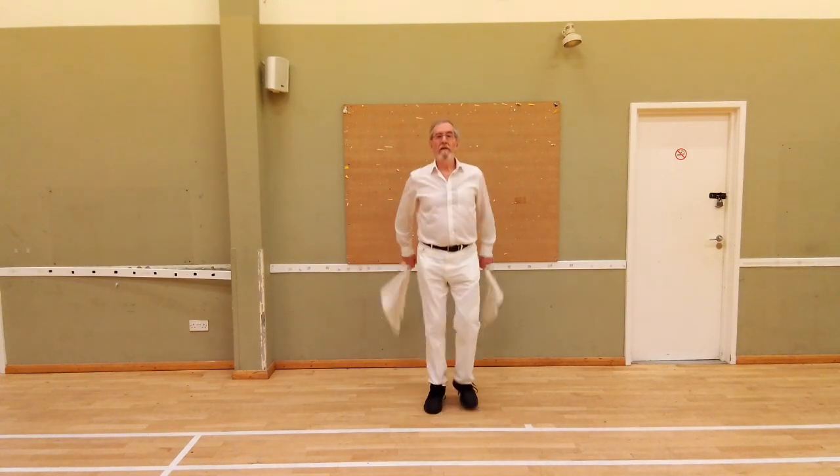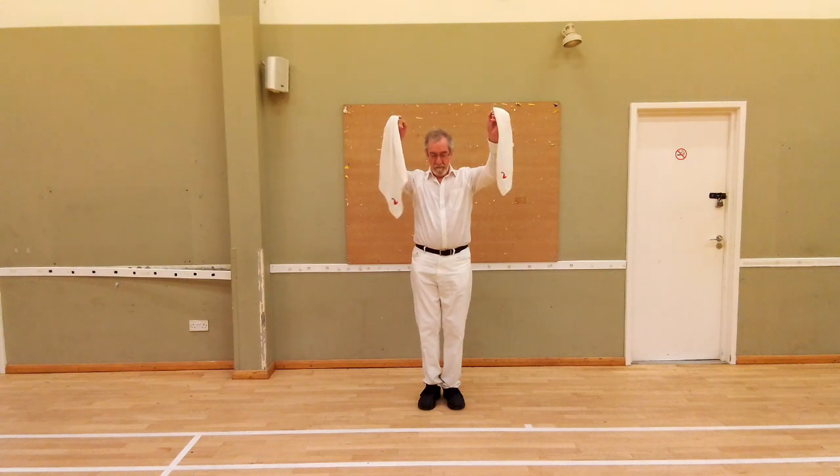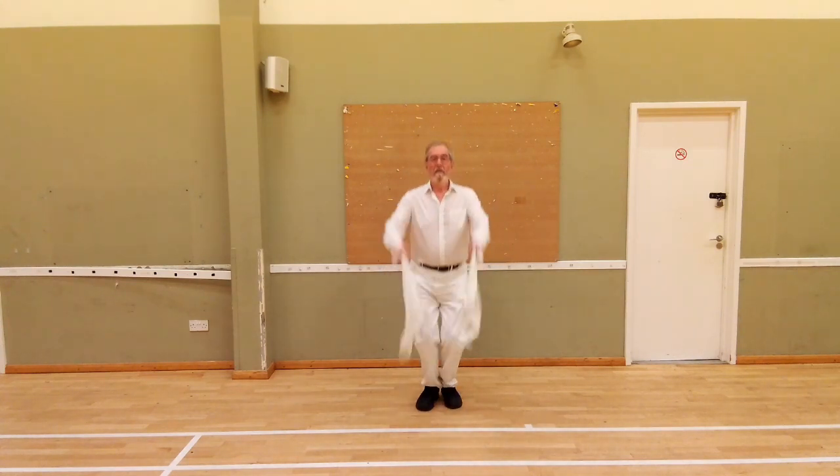Elmington. The stepping is two double steps, two single steps, feet together jump. Two double steps, two single steps, feet together jump. The hands go down on the double steps, down on the single steps, then snatch so you can get them high for the jump.